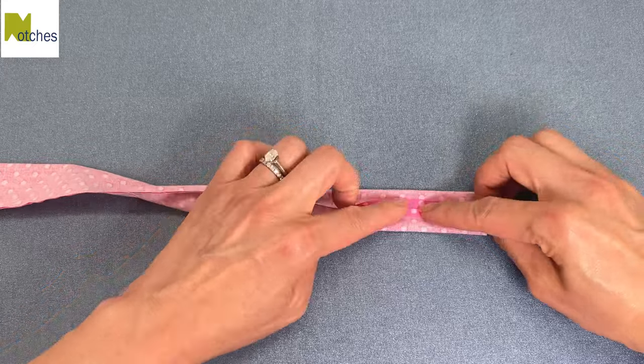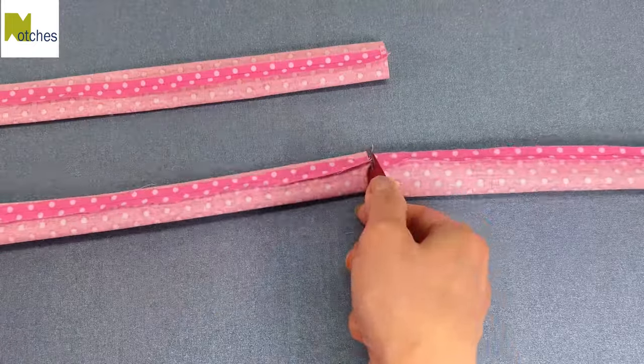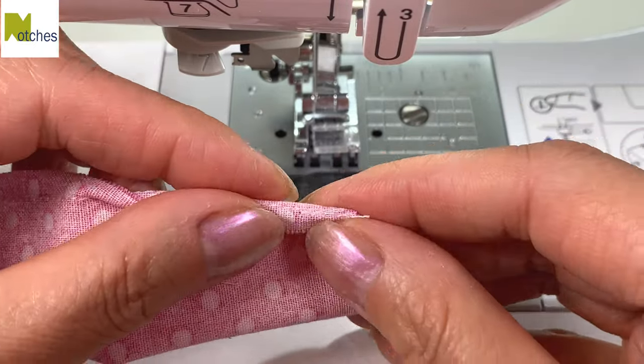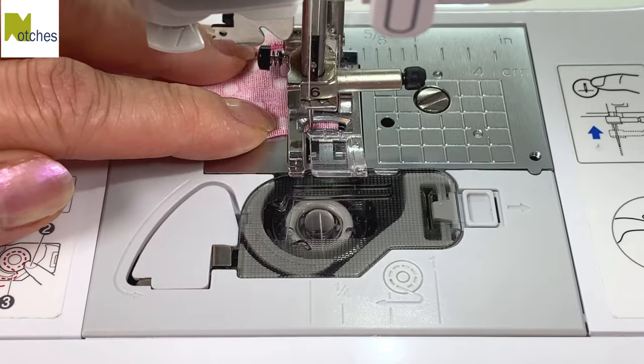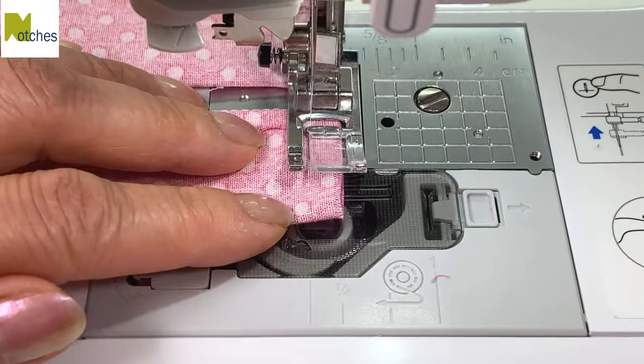Adjust the straps and press the seams open without pressing the sides. On one end of each strap, fold over the seam allowance right along the stitch line and then stitch across with a quarter inch seam allowance, back tacking at the start and finish. Instead of originally pivoting at the bottom seam, I find the corner comes out a lot nicer this way.